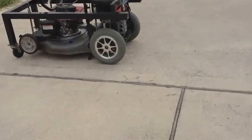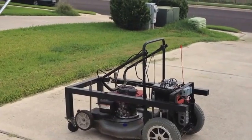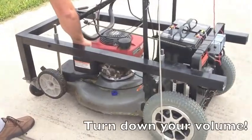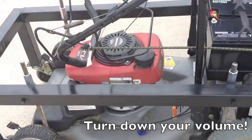Now I'm just going to go ahead and turn on the lawnmower and we'll try to see how this thing is going to cut the grass. So put this thing down, turn on the choke, and let's see if this thing is going to come out.